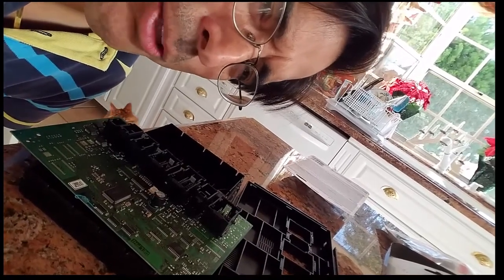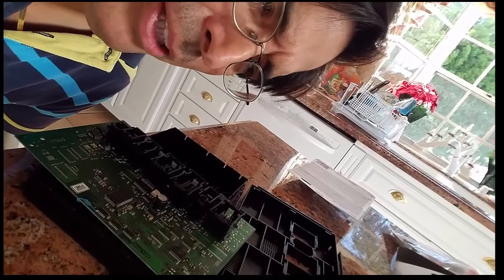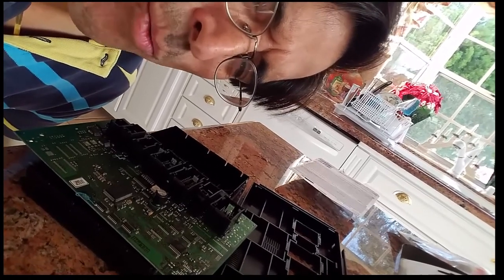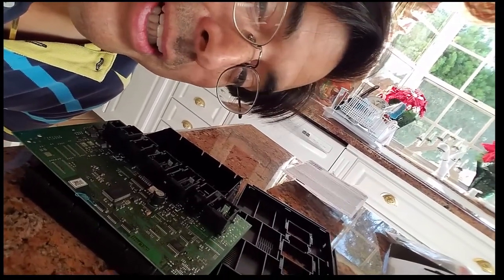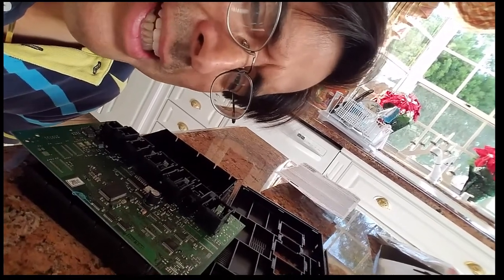You don't need to replace them. These parts are expensive as hell and you can fix them yourself if they go bad. Usually what happens is they get water in them, or they get dirt, or sometimes the transistors get fried or traces break. I'm going to show you how I fixed mine here.